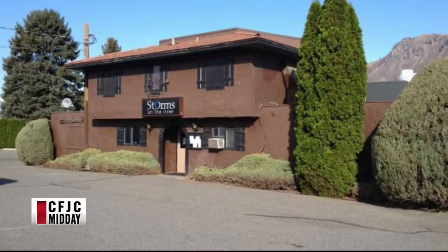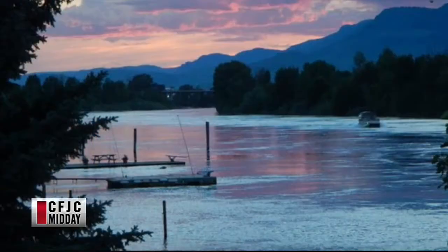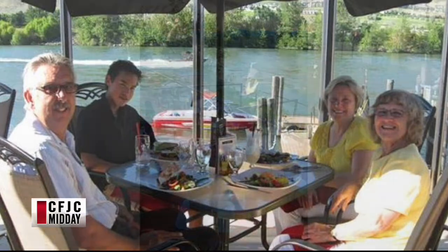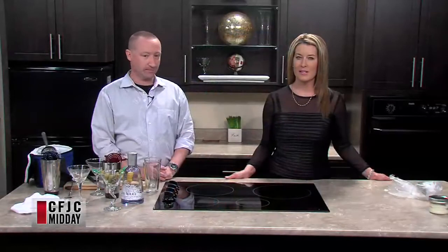Storms is a great place to be in warmer weather. We have some pictures — most people in town know where Storms is. This is the front end of it. As we look at the pictures on the back, this tells the story about summertime. It looks gorgeous, it's a beautiful spot. The patio is getting there — weather pending, the sooner the better. They've got heaters out there too, so it's very comfortable.